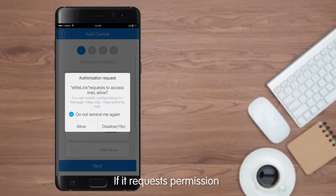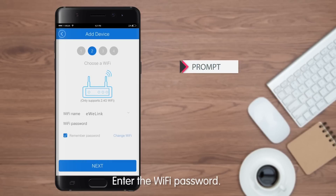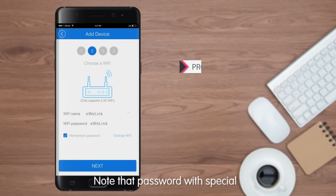If the app requests permission, please choose Allow, or it will be unable to find the device. Tap Next, then enter the Wi-Fi password. Note that passwords with special characters can't be recognized.